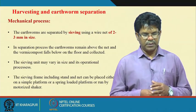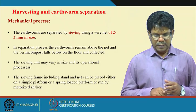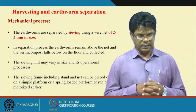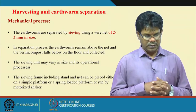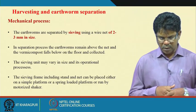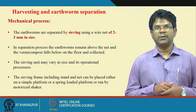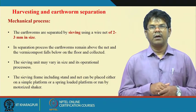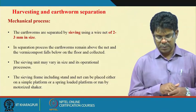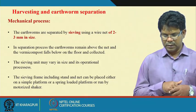For the mechanical process of earthworm separation, earthworms are separated by sieving using a wire net of 2 to 3 millimeter size. In the separation process, the earthworms remain above the net and the vermicompost falls below and is collected. The sieving unit may vary in size and operation — the sieving frame including the stand and net can be placed on a simple platform, a spring-loaded platform, or run by a motorized shaker. Mechanically, the sieving operation is done by vibration of sieving machines where earthworms are separated at one point and vermicompost collected at another.